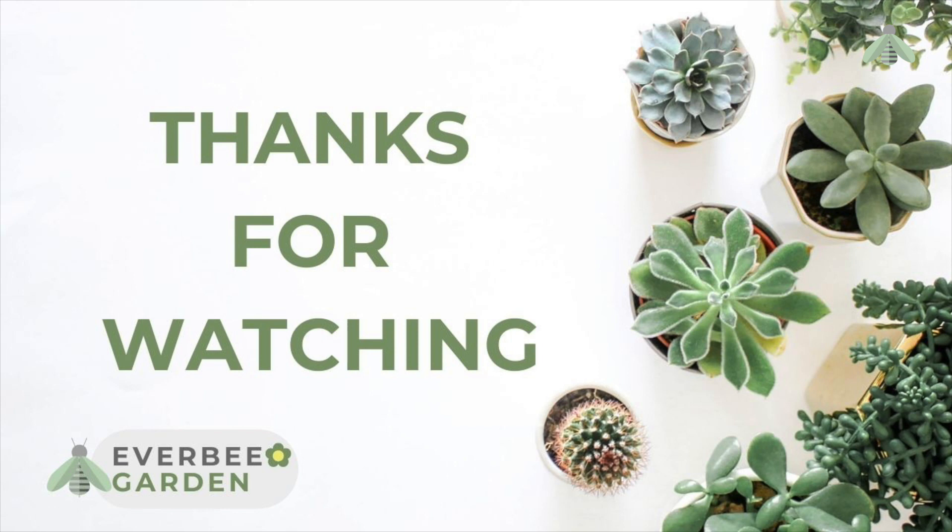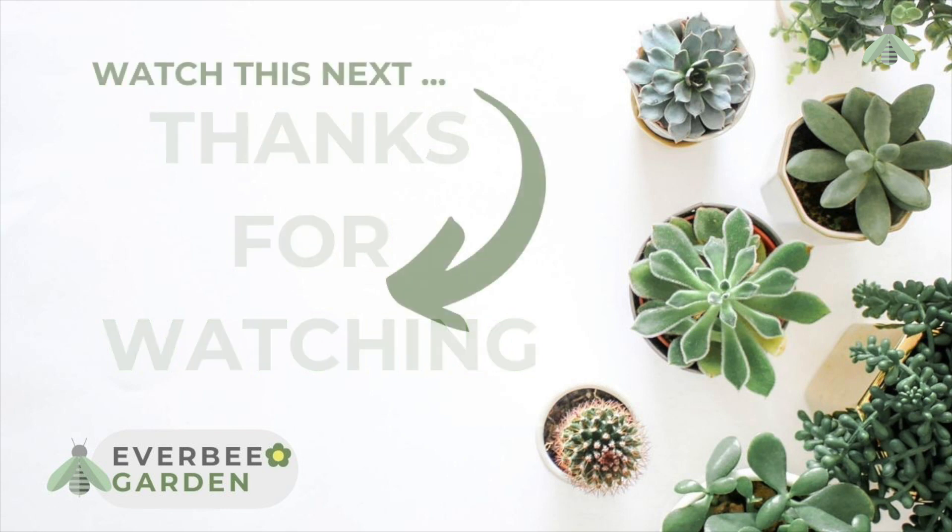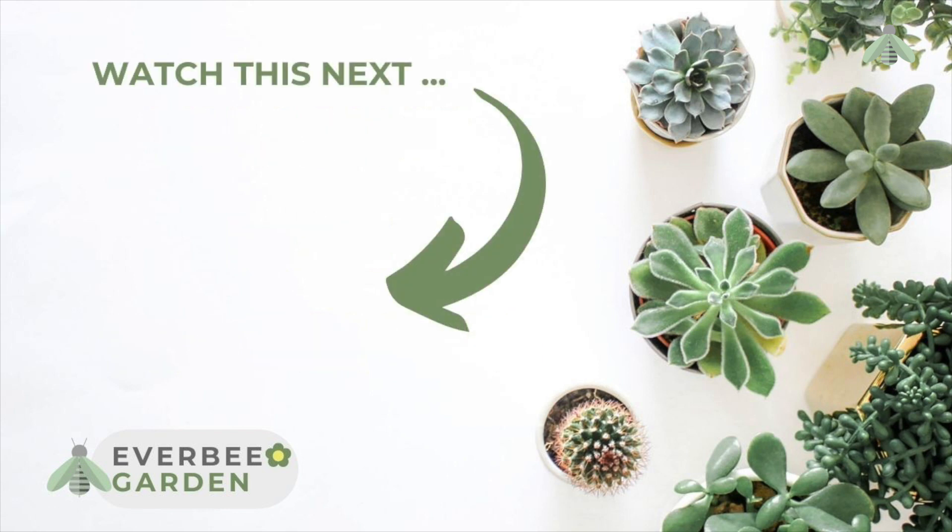If you would like more information about the garden press event, please check out this video and subscribe for more information, garden tips, including what to plant, sow and do in March. Grow more in 24. Happy gardening. See you next time, bye for now.